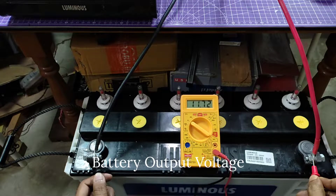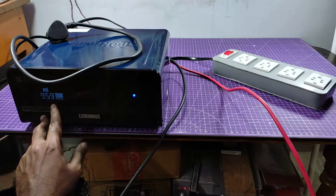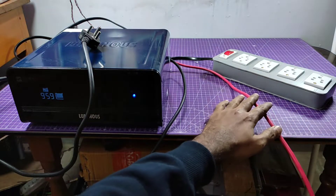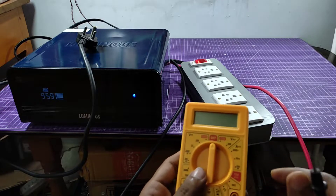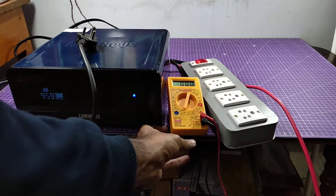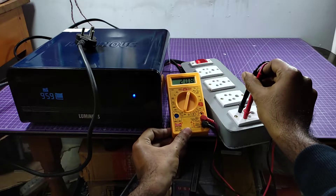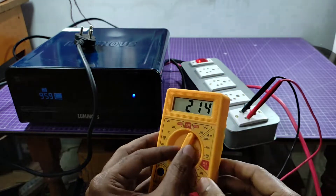Now I am going to test the battery output voltages. Here the battery voltage is 12 point something. This is the main display panel of this device — you can see your device operation in this panel. Now testing the output AC voltages from the inverter. If the AC input plug is on, the voltage will increase.